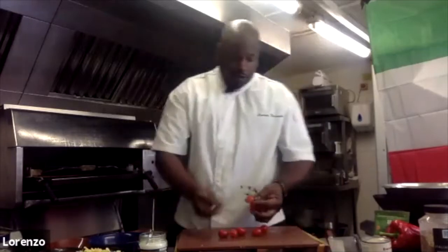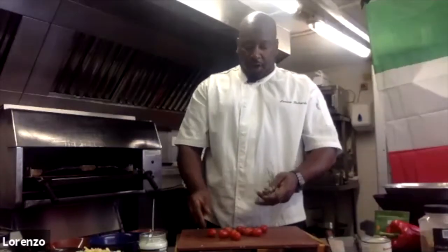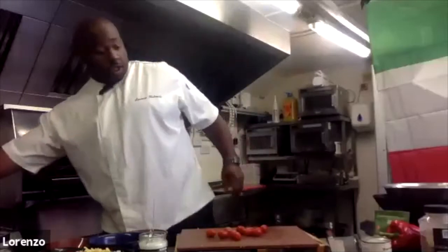I love vine tomatoes. If you leave them on the vine until you use them, they'll stay a bit fresher.